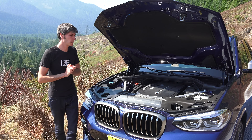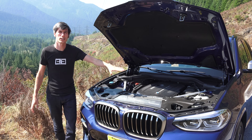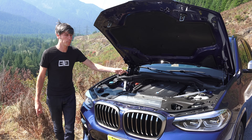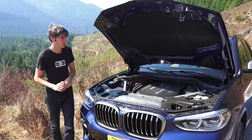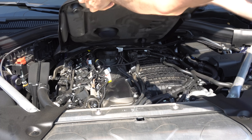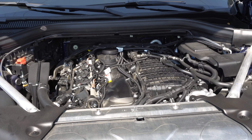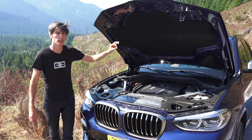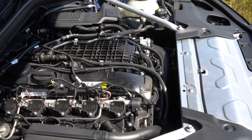Now why am I standing next to a BMW? This is the BMW X3 M40i — that's a bunch of letters and numbers — but the engine is the B58, also some letters and numbers. It's an inline six-cylinder turbocharged 3-liter engine, and it replaces BMW's previous N55 engine, which was also a 3-liter inline six-cylinder turbocharged engine.